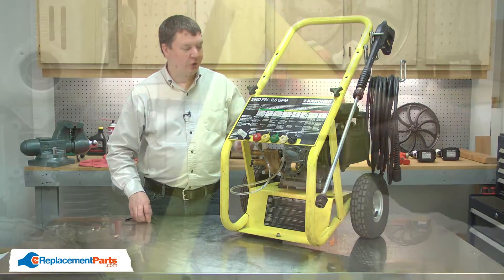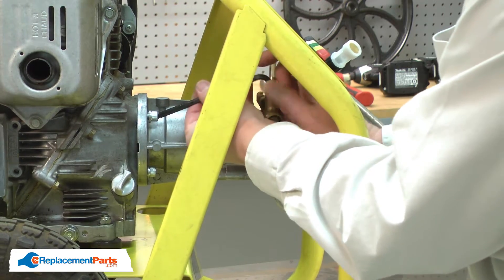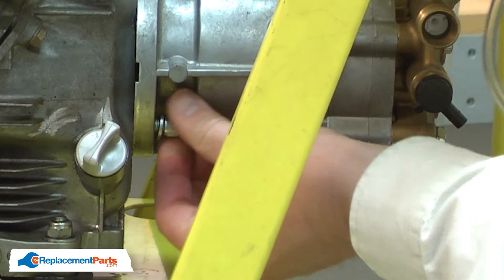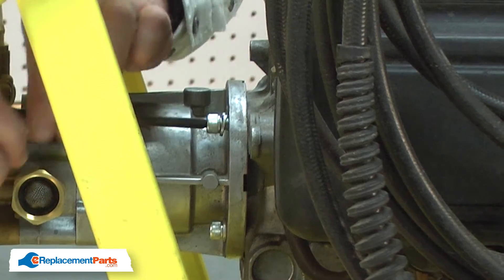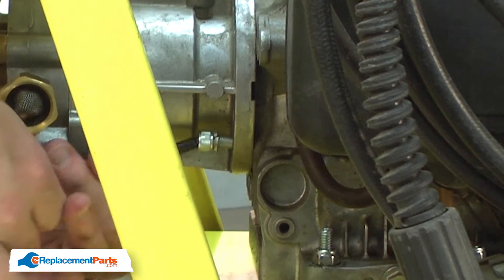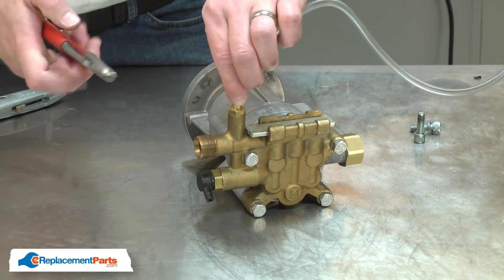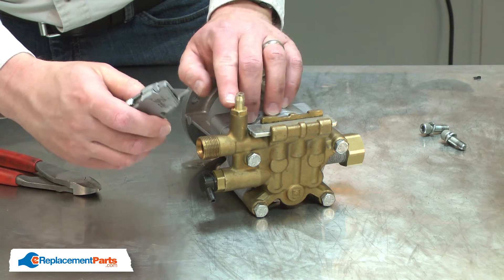I'll begin by removing the pump from the engine. And with the fasteners removed, now I can remove the pump. Now remove the detergent hose. I find it's easiest to just simply cut it away from the pump, and then I'll use a utility knife to remove the last little piece.